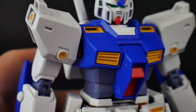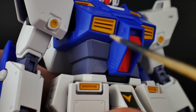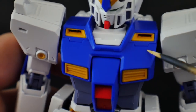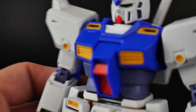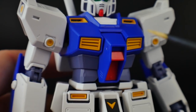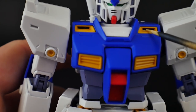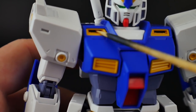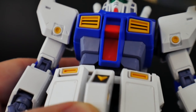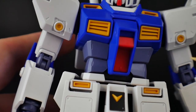Looking at the details on the body, you'll have some etched-in details. Not too much in terms of what you can panel line, but something is there. They really went with the route of anime accuracy, which I can definitely appreciate. You'll have some etched details on the vents.